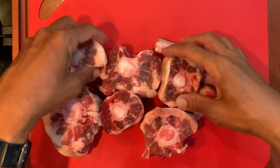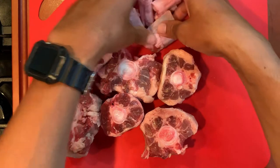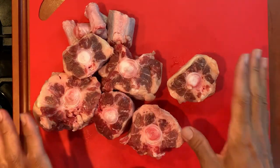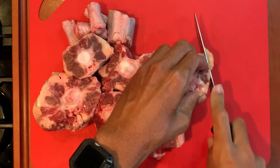Oxtail soup — these are oxtails. Oxtail soup is a classic in Hawaii; it's a local's favorite. They're pretty expensive nowadays because everybody uses them and they're very popular compared to before.